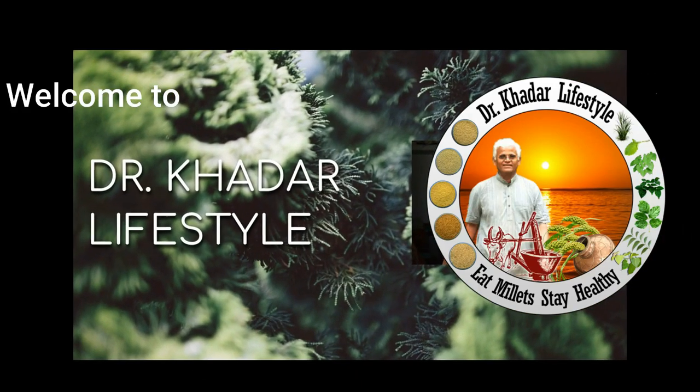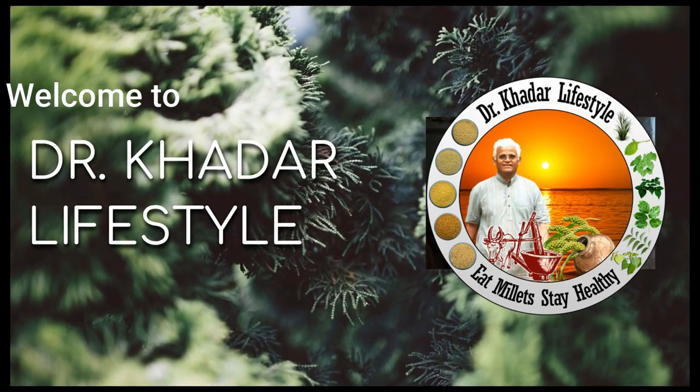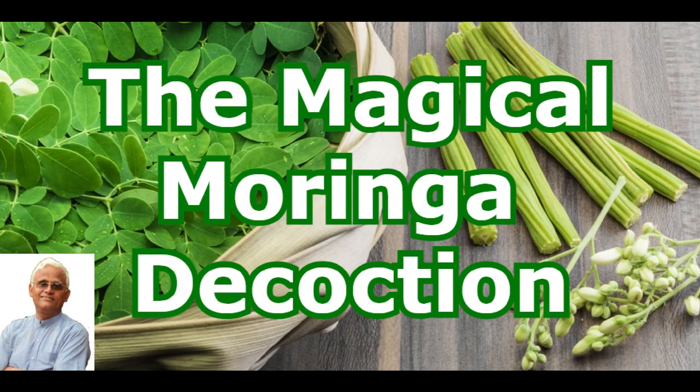Welcome to Dr. Khadar Lifestyle. Drumstick has excellent qualities which helps to recover from more than 300 types of health issues. Each and every part of the drumstick tree is very useful. Drumstick is rich in calcium which is 17 times higher than milk. It has more potassium than banana, more vitamin A than carrot, more iron than spinach. That's why we call drumstick the magical tree.